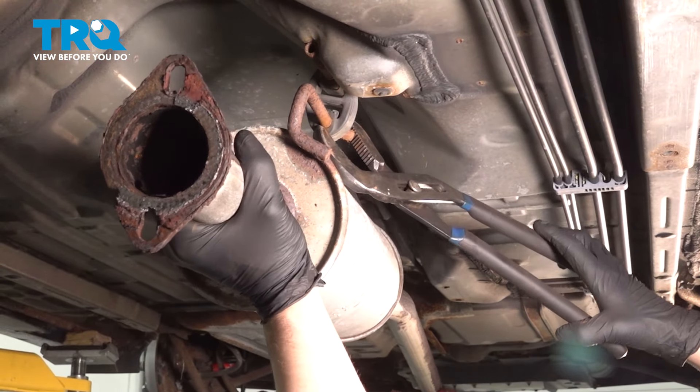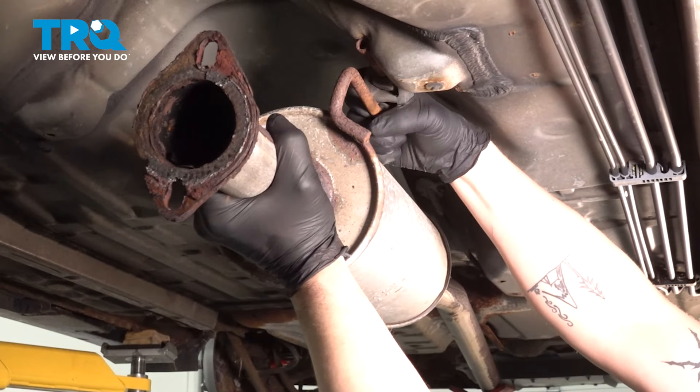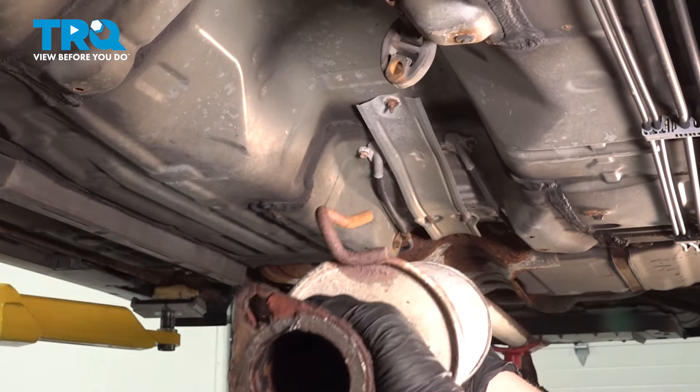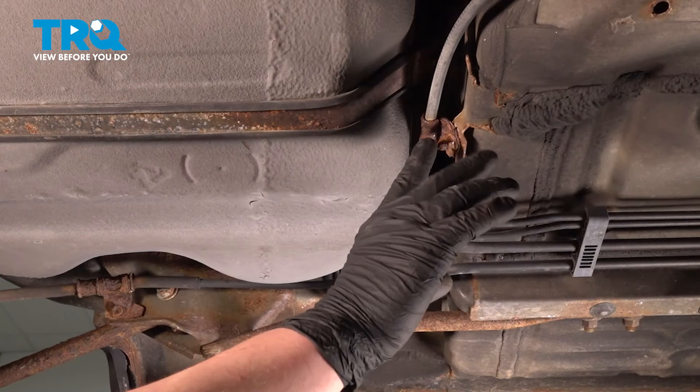Using a pair of pliers, we're going to remove the rubber hanger. Now we're going to remove the exhaust and remove the nut.